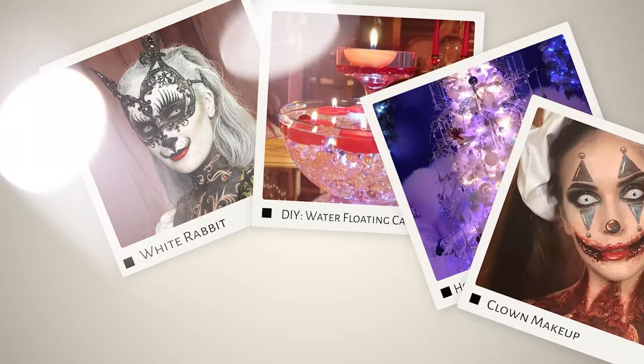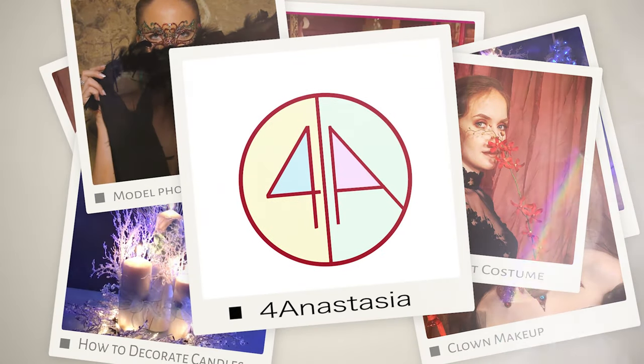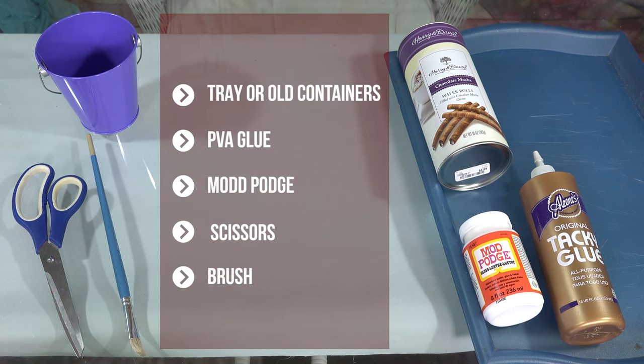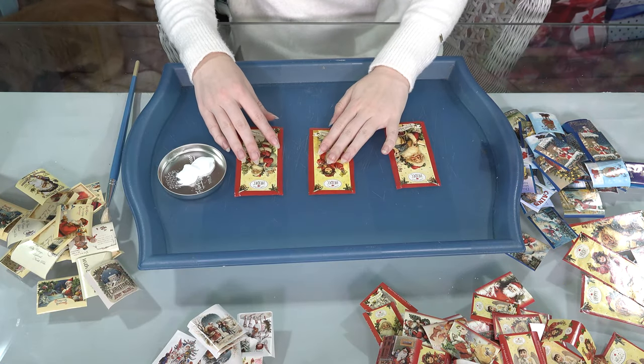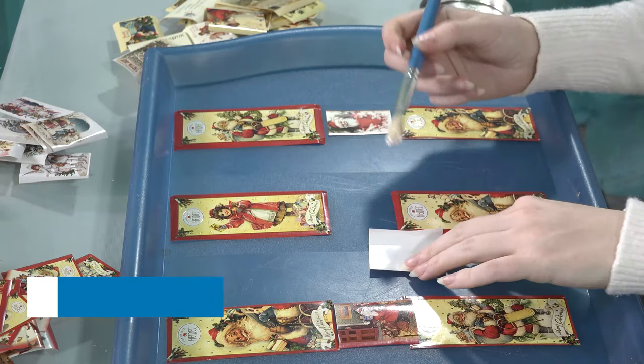So let's take a look at what I came up with. You don't have to use exactly what I have here, but it's definitely a good start. My idea was to use only vintage covers from chocolate, and I separated them by colors — lighter in the middle and darker to the sides.